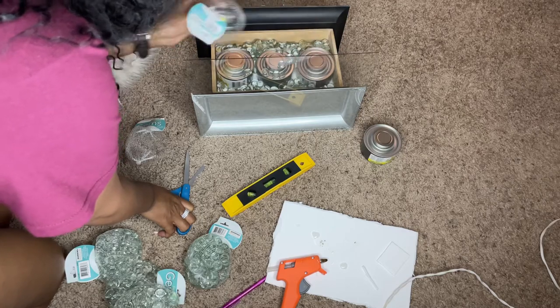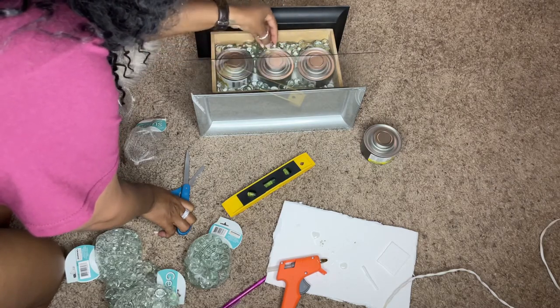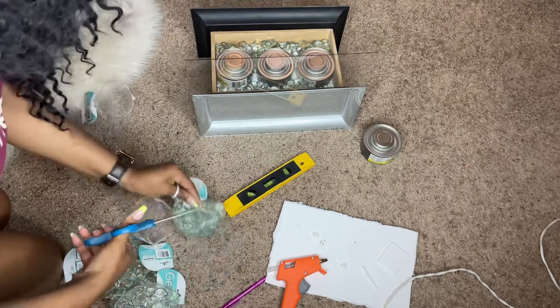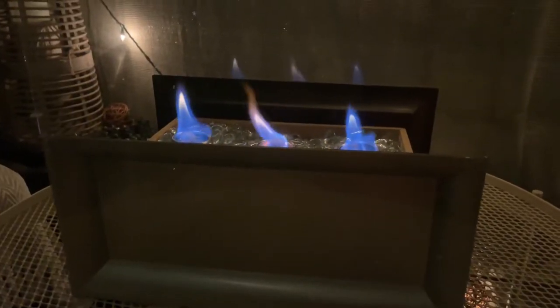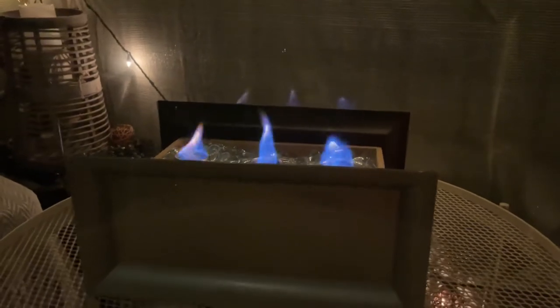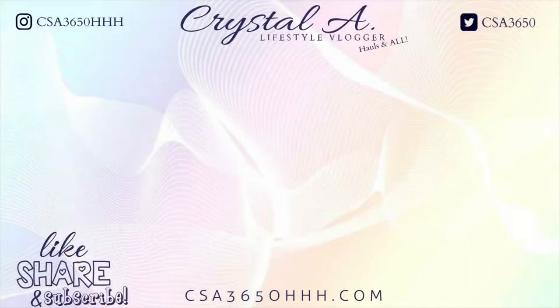This is how it came out — I am so excited, it came out so beautiful! Until next time, don't forget to like, share, and subscribe. Tell me where you want me to go, what you want me to see, and what you want me to do — because I'll get it done! I couldn't get a better video of it because I was on my balcony enjoying it at nighttime, but it was great. See y'all later, bye!